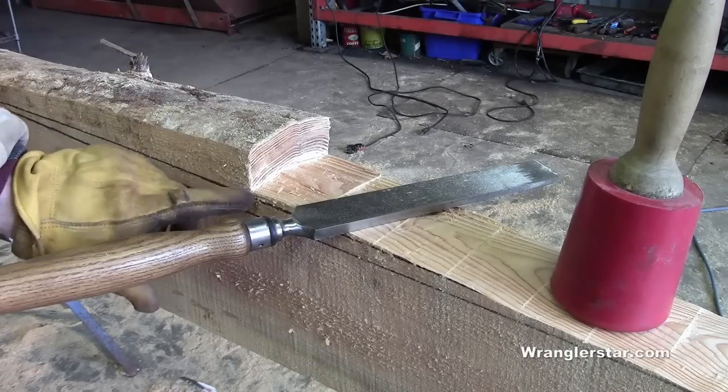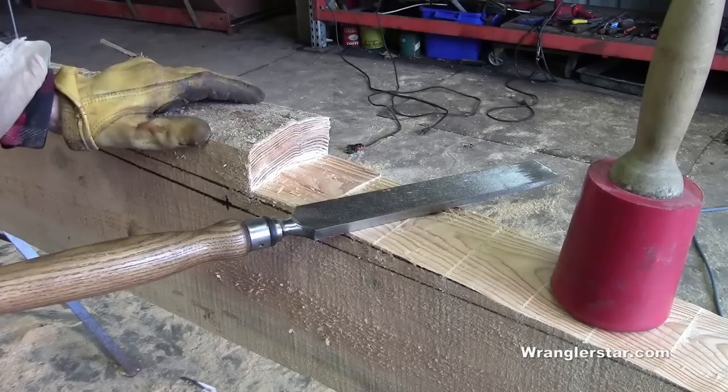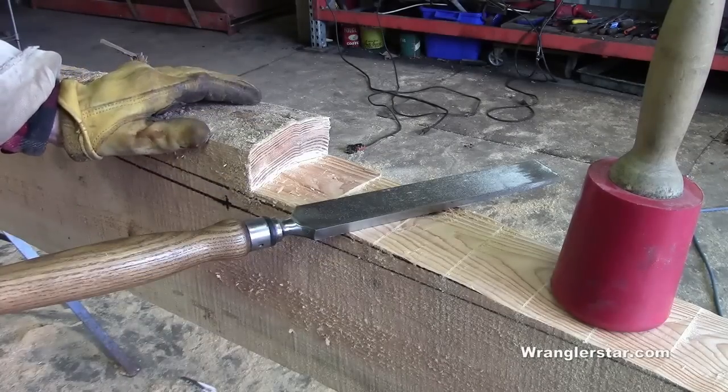I'm going to try taking my chainsaw to rough-cut this radius and then pull it down to the line with the draw knife.